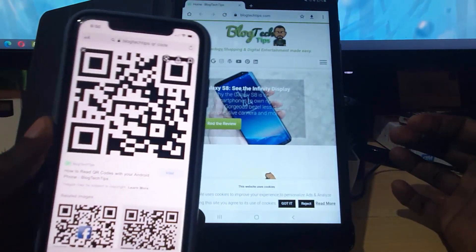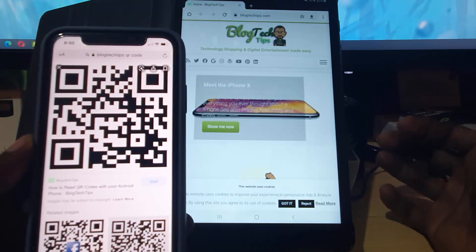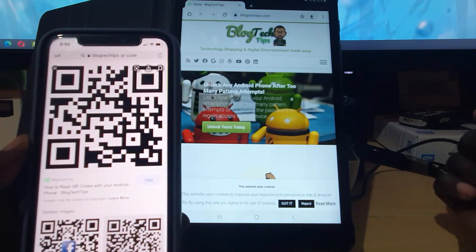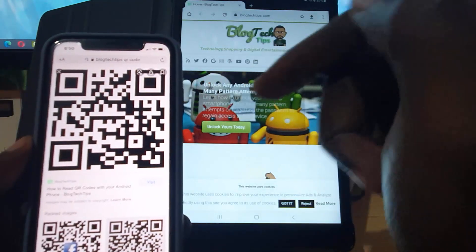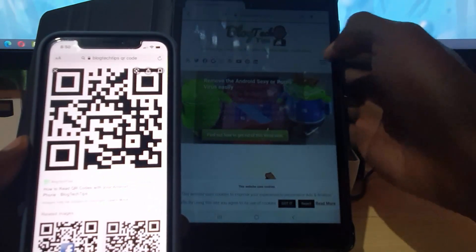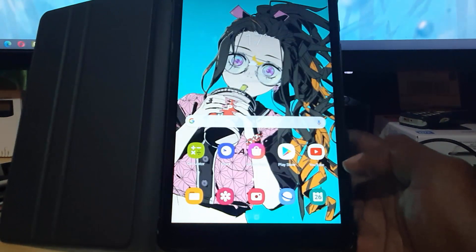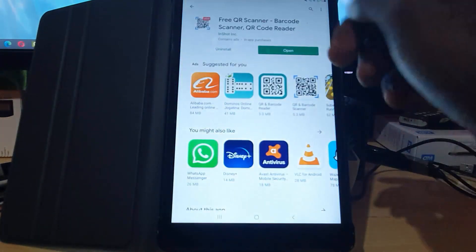As you can see, it's opening up the website — there you go, it has taken me to my website. This is the QR code for my own website. Of course this is just a quick test — you do not have to scan my code or visit my website. I'm just using this for testing purposes to show that the QR code scanner works.